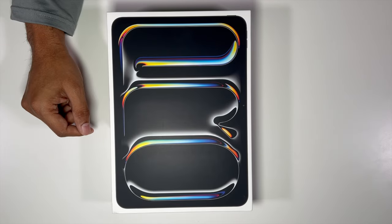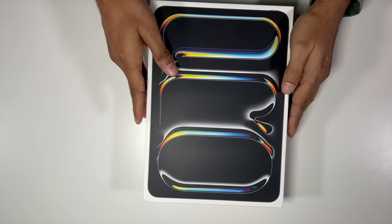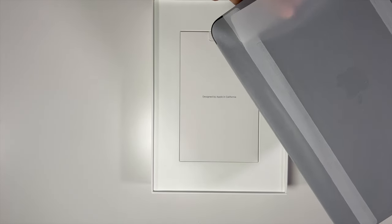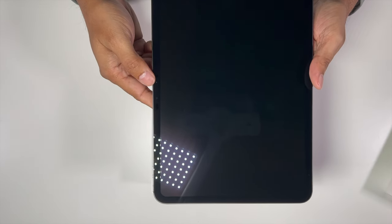Let's do a quick unboxing. First, let me unbox the iPad. I've got the Space Gray version here.